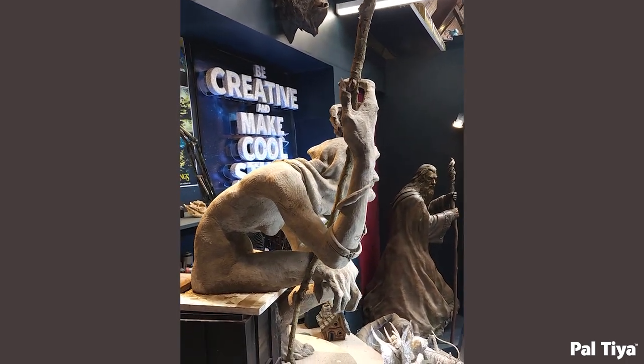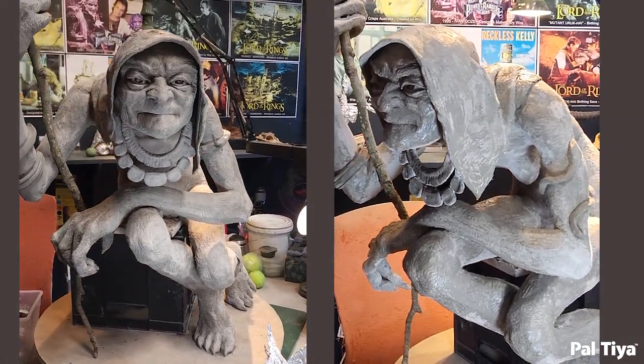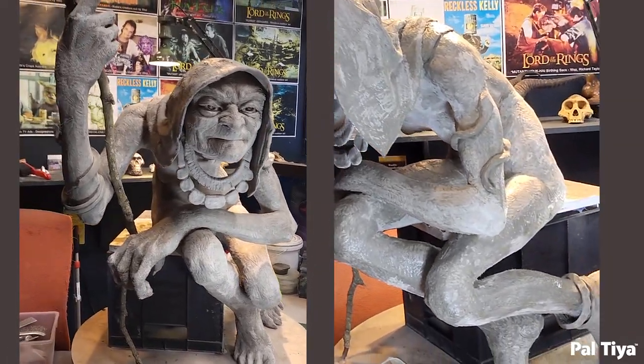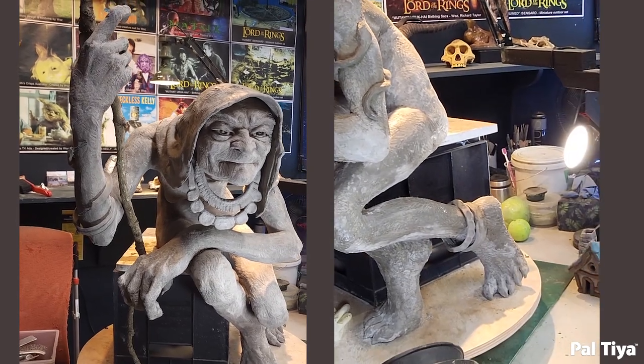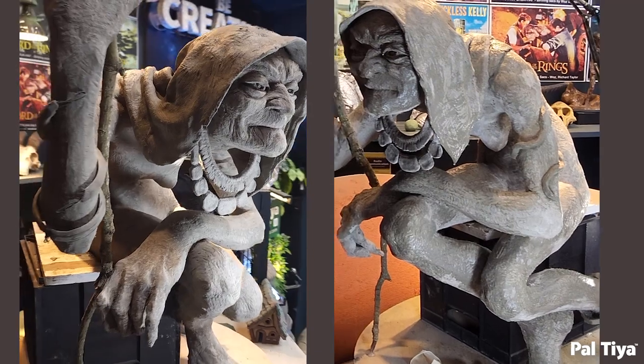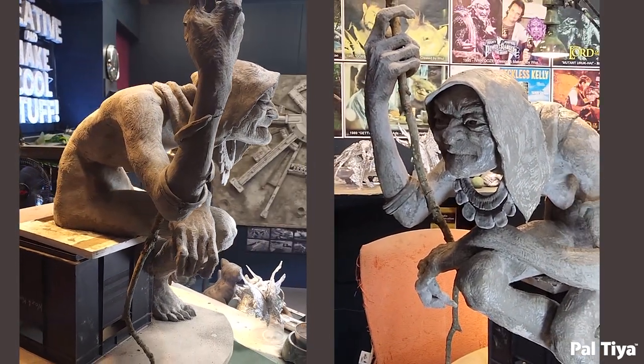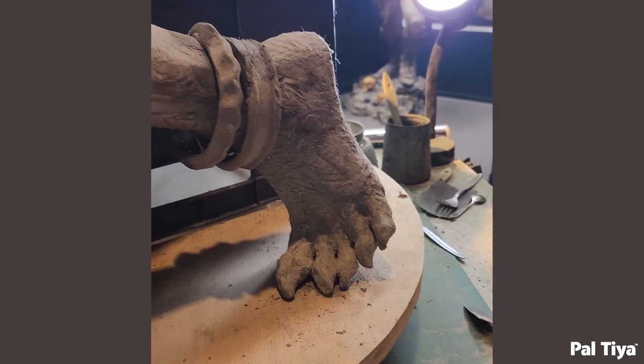The necklaces and jewelry were formed on flat sheets of cardboard covered in tape. Small wires were tacked down and the Peltier Premium jewelry was sculpted around the wires to achieve the right delicacy. Once these had cured for five days, they were peeled off the cardboard and affixed onto the figure with more Peltier Premium.